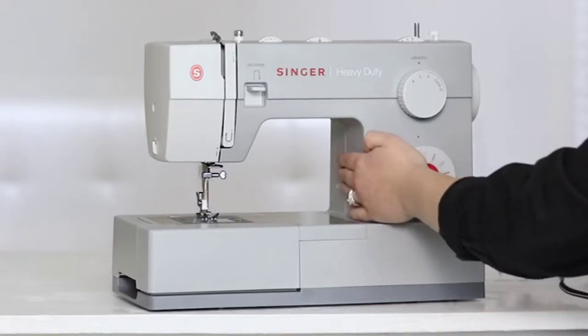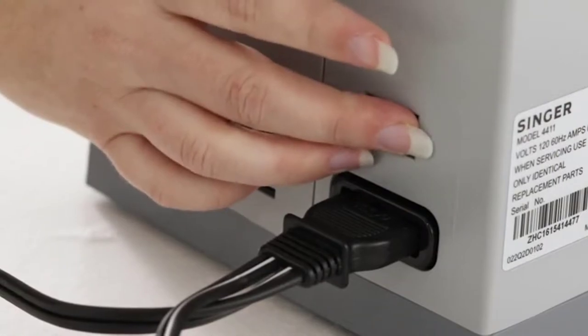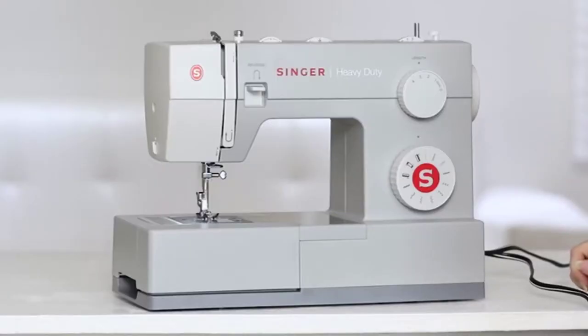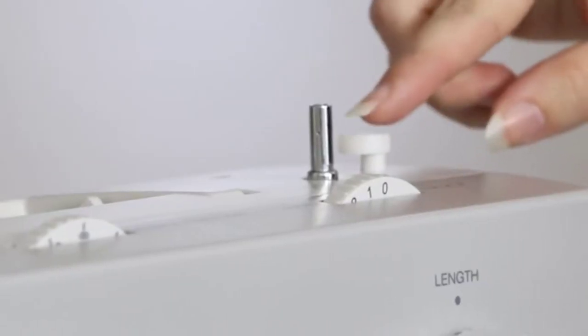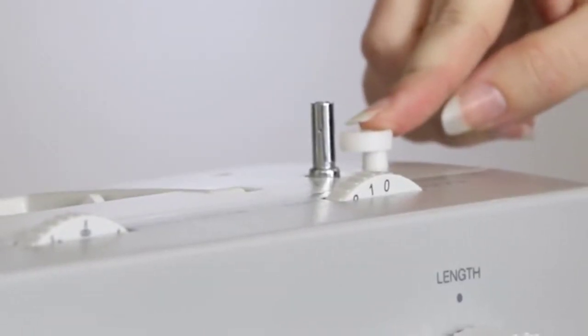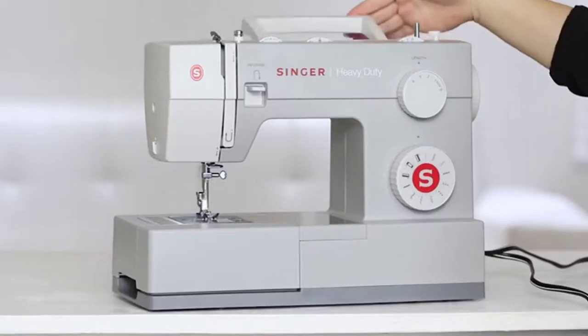The first thing we're going to do is plug in the machine and turn it on. You'll know the machine is on when the light comes on. We have the hand wheel, the bobbin winding stopper, the bobbin winding spindle, and the handle.